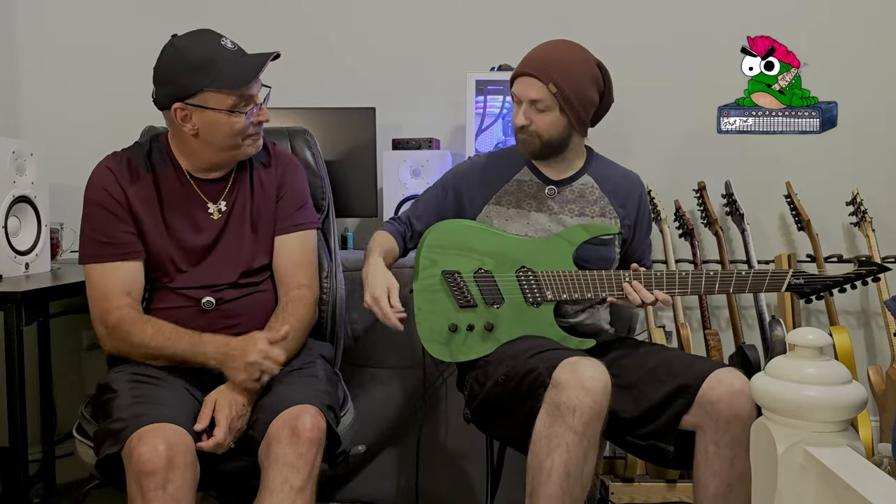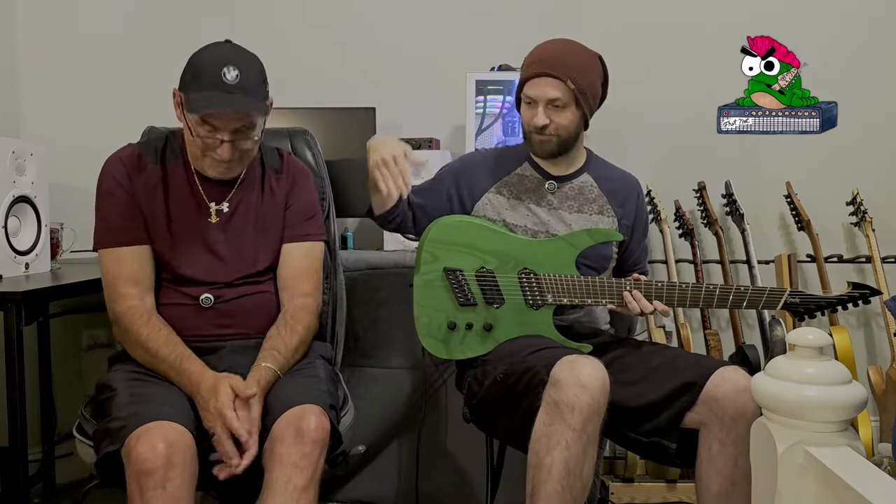I also like the input jack on it — it's different and really cool. It's perfectly fine with a straight plug, but it's way better with a 45-degree plug. An angled plug clips in there and is completely out of your way. If you're standing up playing with a strap and you feed your cord in, everything's at a nice angle.